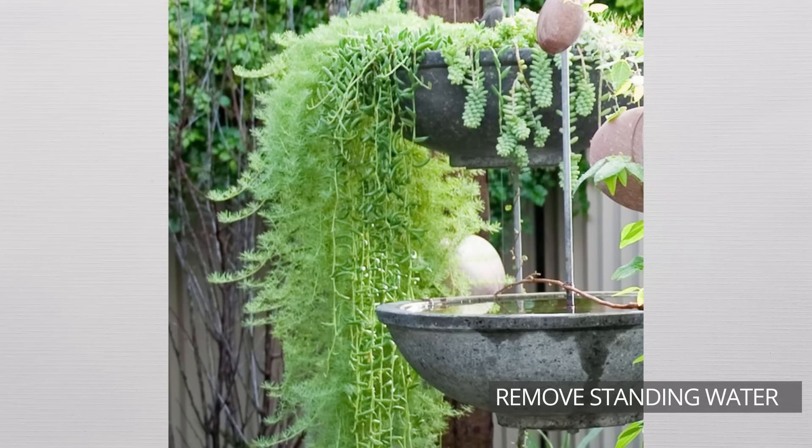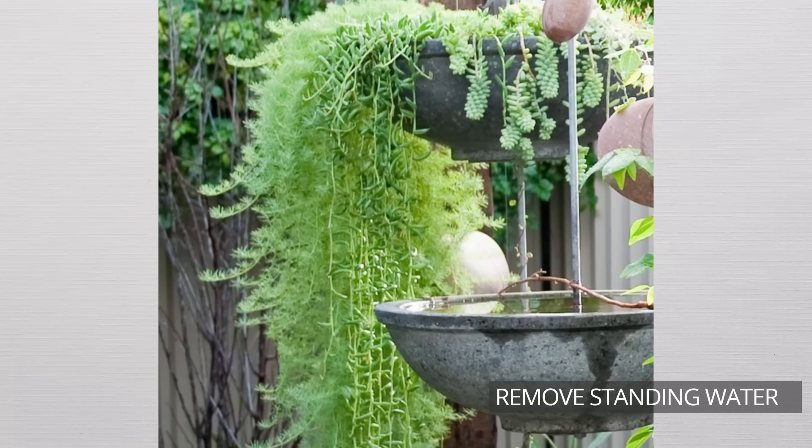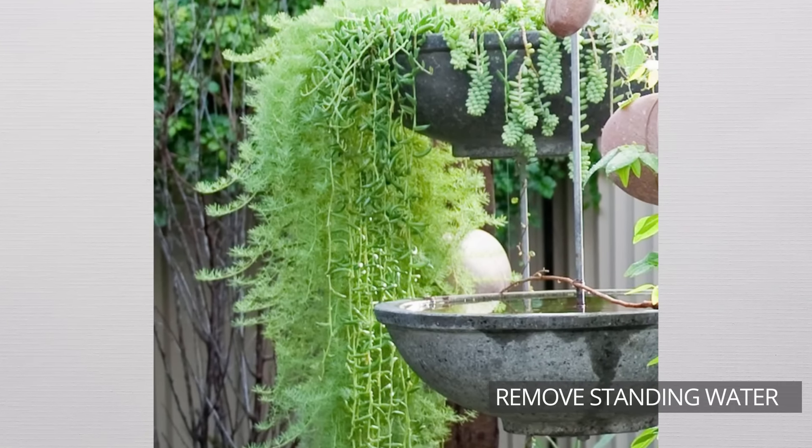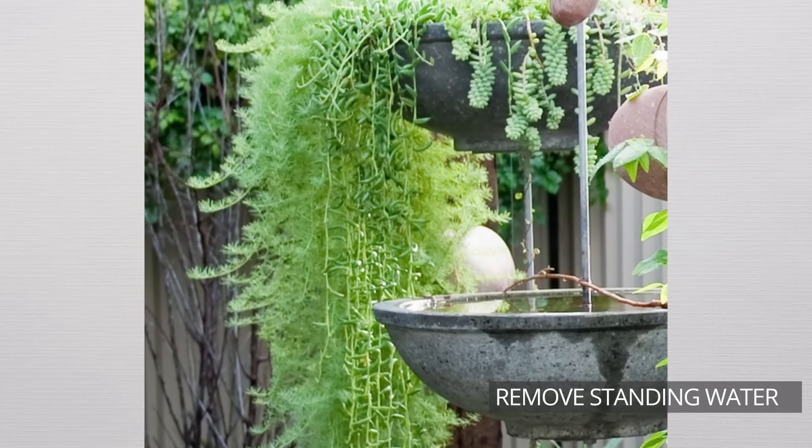First, remove standing water from your yard. Check areas such as gutters where water can accumulate, and refresh water in containers such as bird baths to prevent it from becoming stagnant. Remember, mosquitoes breed in water.